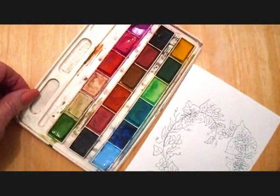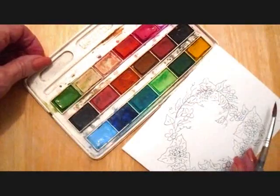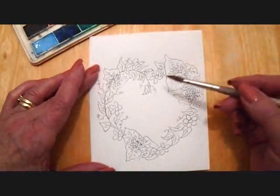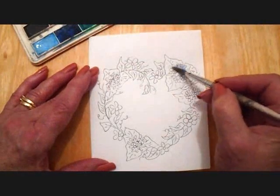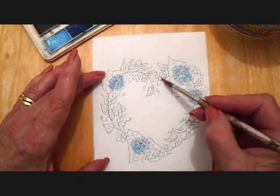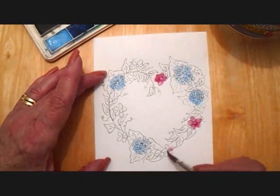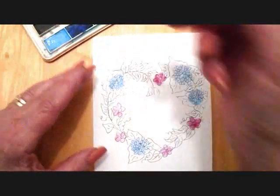I have my dollar store watercolors, and I wet the colors that I'm going to use beforehand so that they'll be ready. I'm just going to start coloring in my hydrangeas and make them blue. And I'm going to paint my flowers in pink, and I'm going to paint my leaves in green.